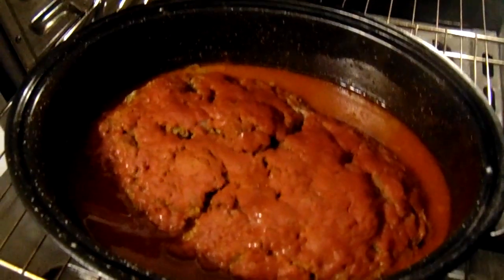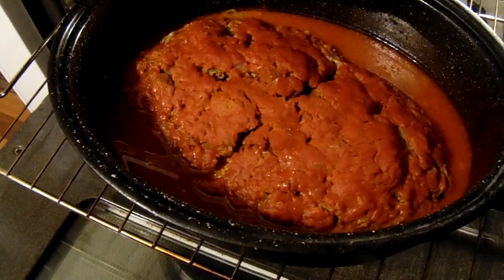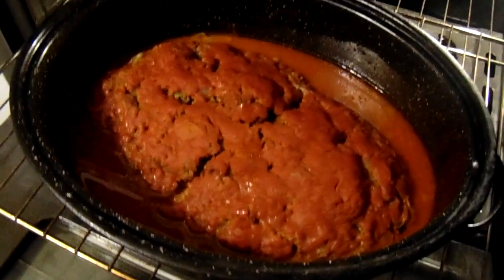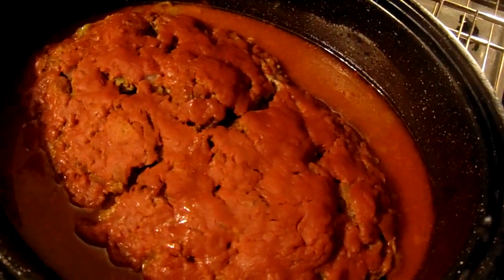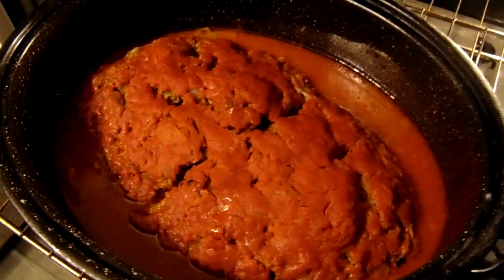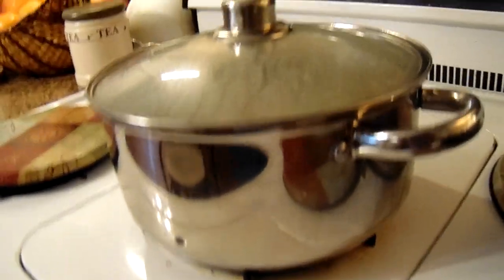Okay everyone, here is the meatloaf at the one-hour mark. I will be back in about another hour to make up the flour mixture to thicken up the gravy. See how that's looking? And here are the string beans still cooking.